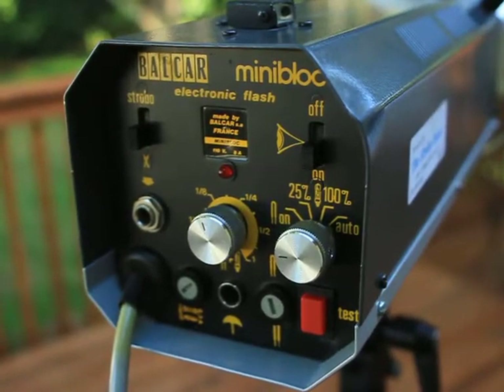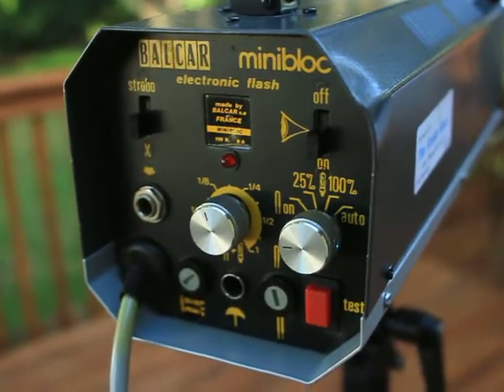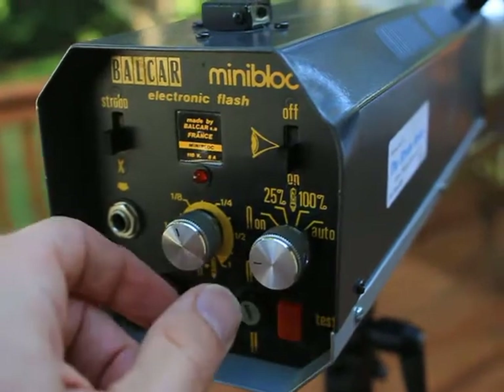Alright, check it out. The Balcar mini block. It's rated over 300 watts — I'd say more like 350 or even higher.